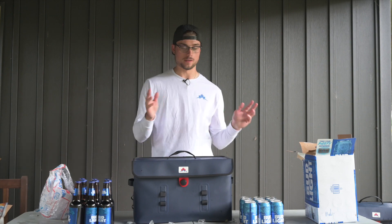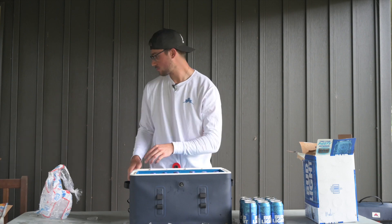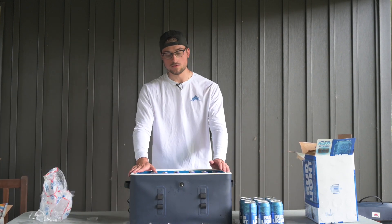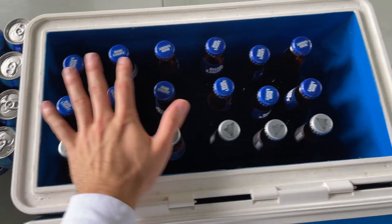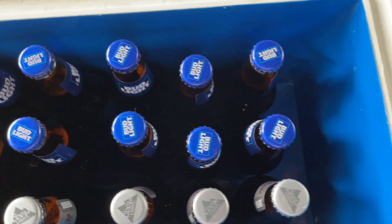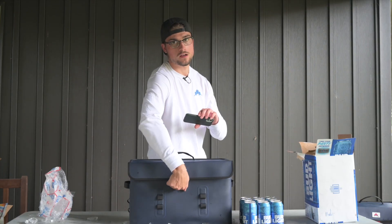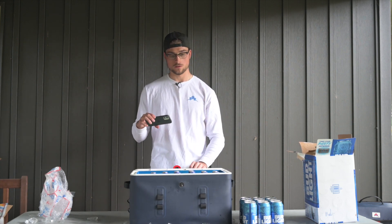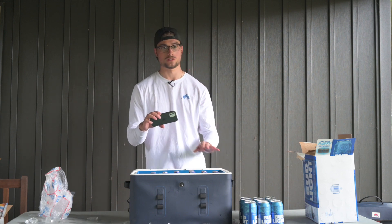We'll start with bottles again, then go to cans, and then fill it up with ice. As you can see, we have 18 beers nicely standing tall, and just like the last cooler there's tons of room in here for ice. It completely shuts and you can twist down on the vise. We really did design these around the bottles and cans, so they just fit so satisfyingly perfectly in each cooler.